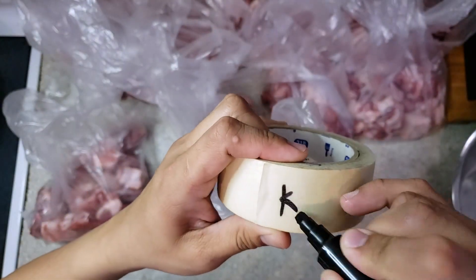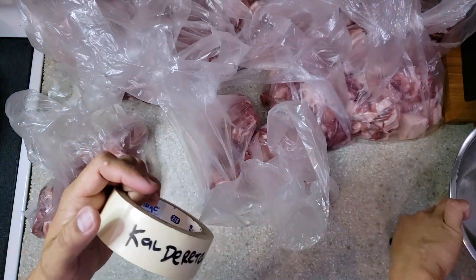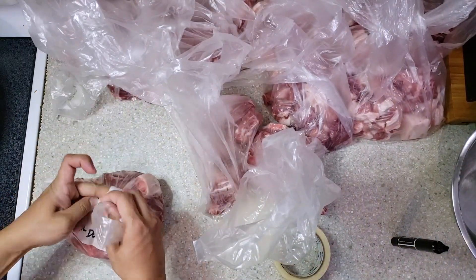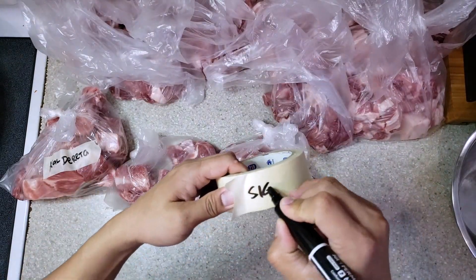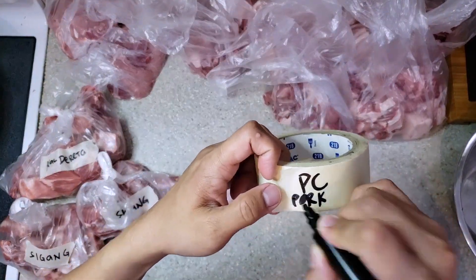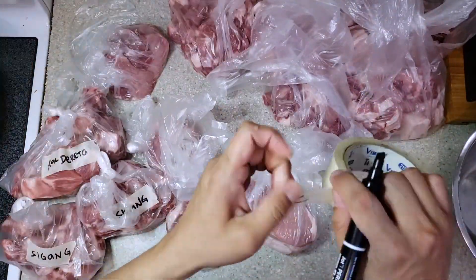Now let's put the name on each plastic bag — these are the names of the dish that I will cook. I use masking tape and a permanent marker. For the pork chop I just wrote 'pork chop' and 'PC' as an acronym.